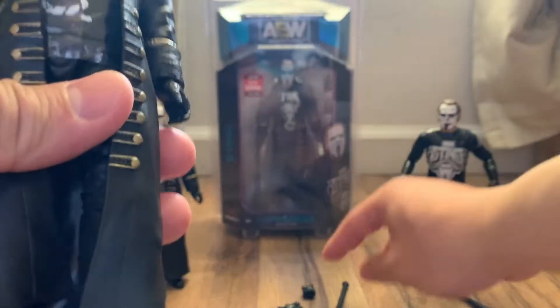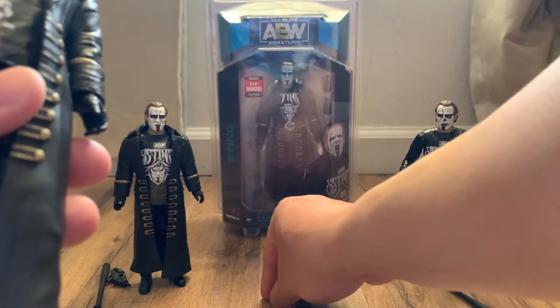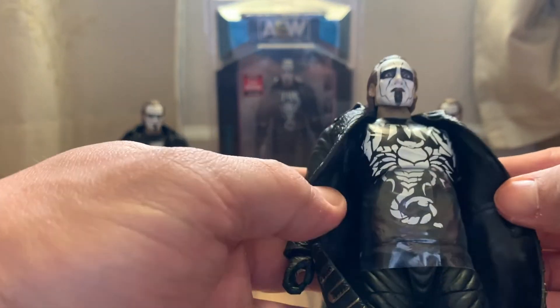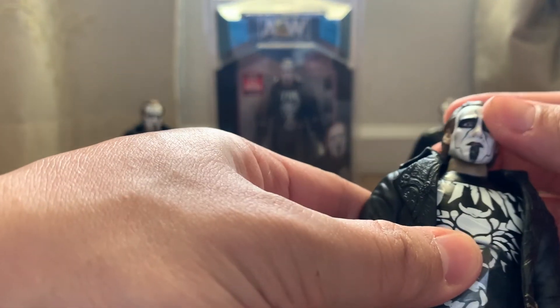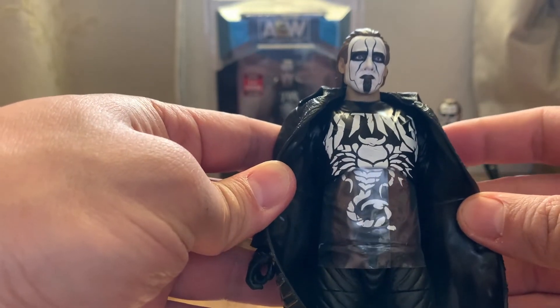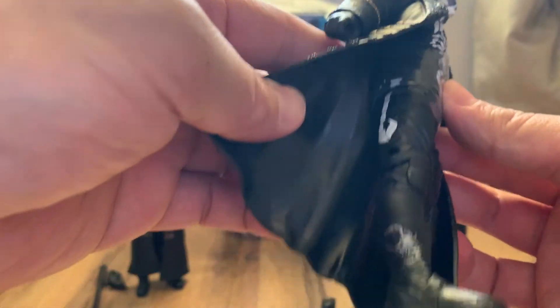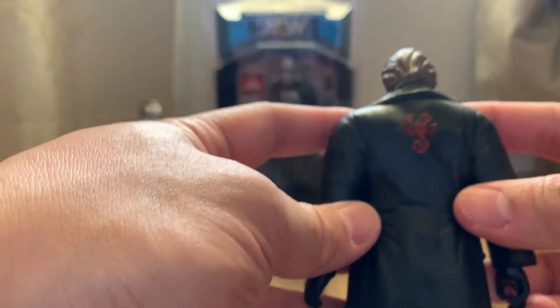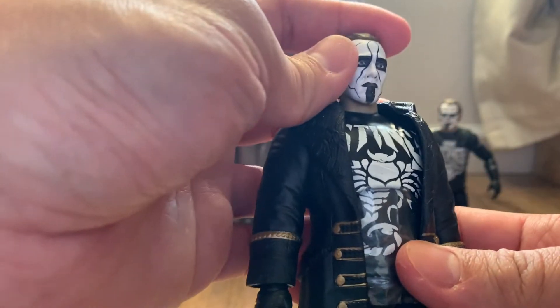And lastly we have the chase version. He does come with the bat and closed-fist hands. Not much difference in terms of the head, skull, or coat — it's just the shirt. It's the Sting scorpion shirt; that's the only difference. Same scorpion logo on the side, same coat, same red scorpion. I can confirm it is an authentic Sting figure.